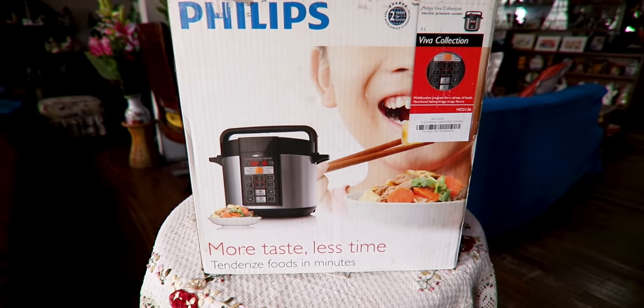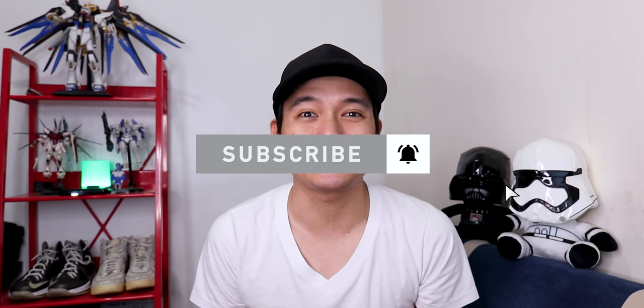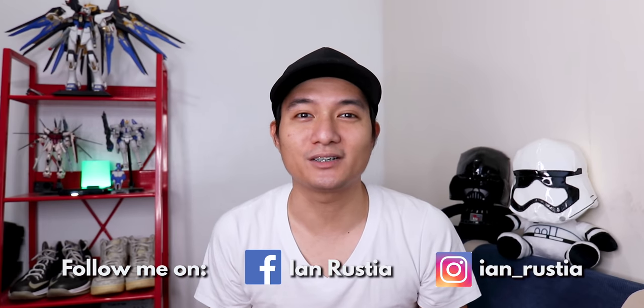Hey guys, what's up? Welcome to another vlog. Right now, let's unbox the multi-cooker we bought from Philips. If you're new to my channel, please hit that subscribe button and notification bell to get updated on the best deals and sulit deals. If this video helped you, please give me a thumbs up and comment down below. I also feature other vlogs and other stores and secret shops — I'll link them in the description.